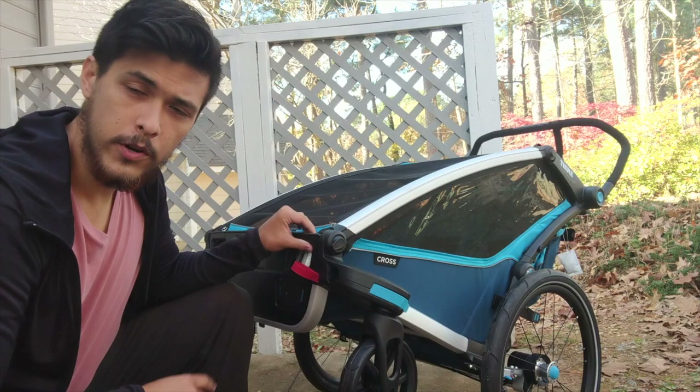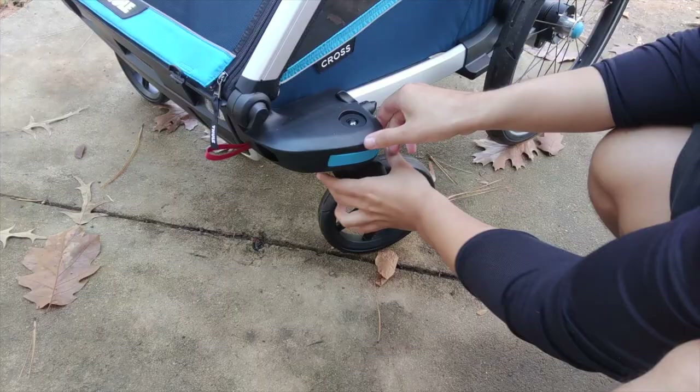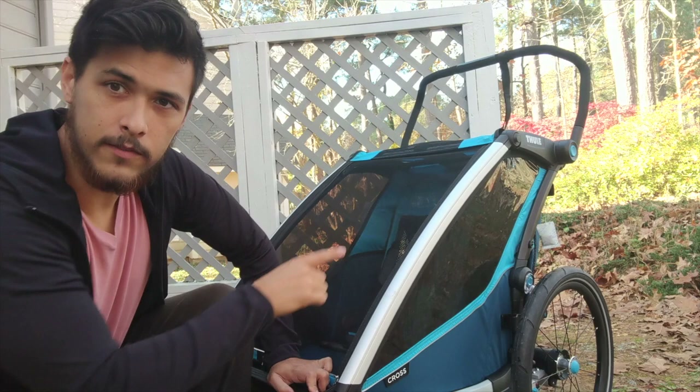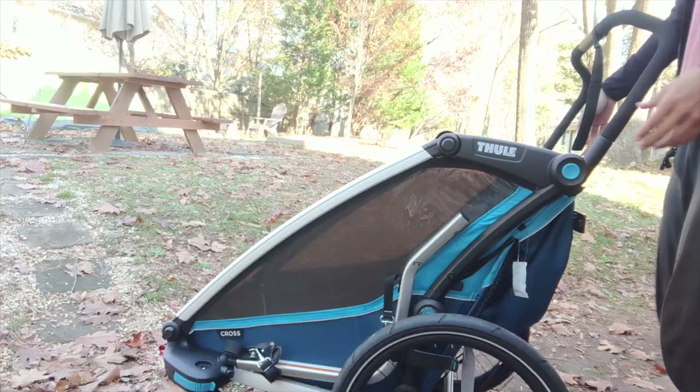When you convert it into a bike trailer, all you have to do is remove these wheels and put them upside down. It also has a very large handlebar up here and you can adjust the height on that.